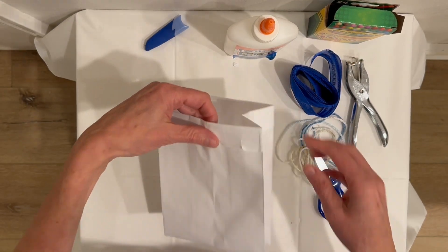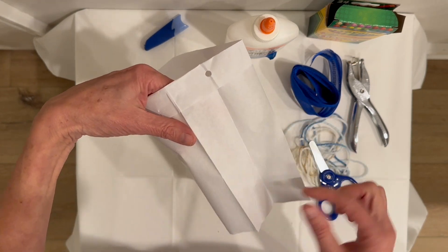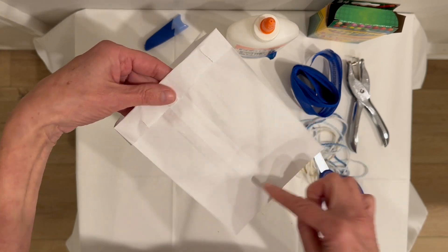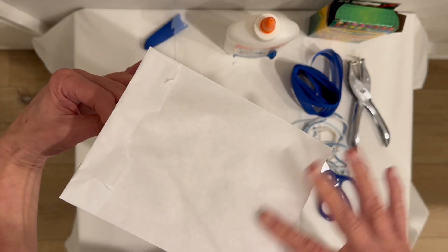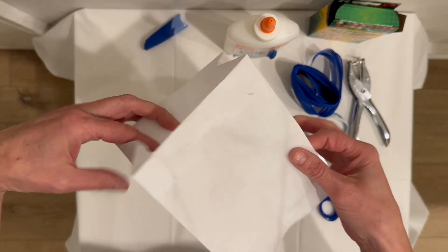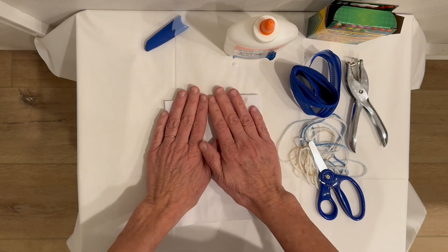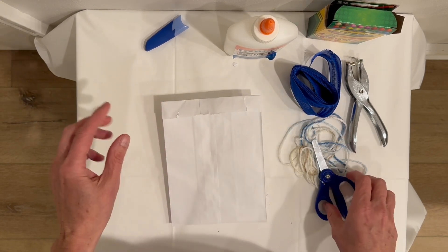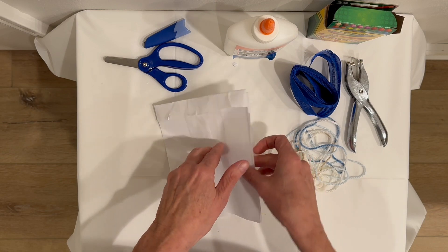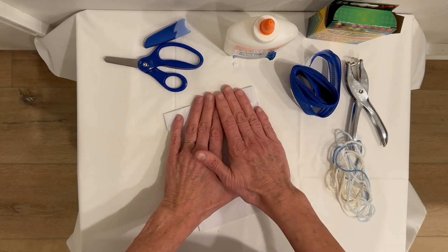I want to decorate my wind sack. There are four sides — two short ones and two wider long ones — so short, wide, short, and wide. Today I'm just going to decorate the two wider sides, but you can do whatever you want on yours.